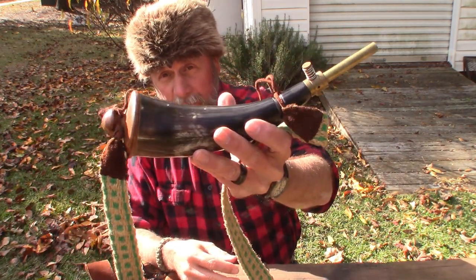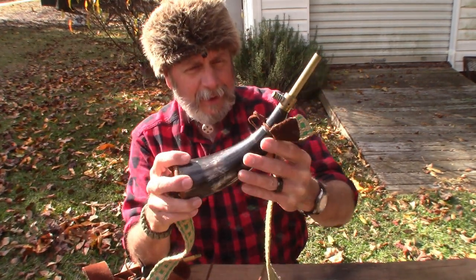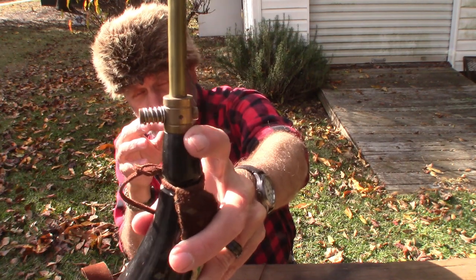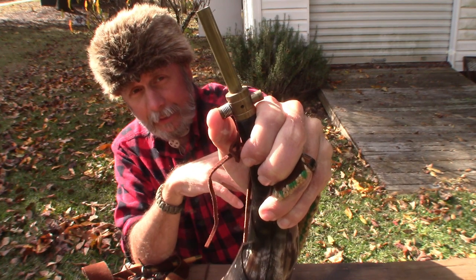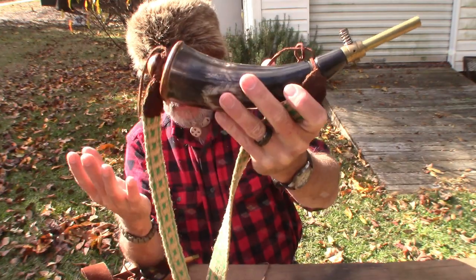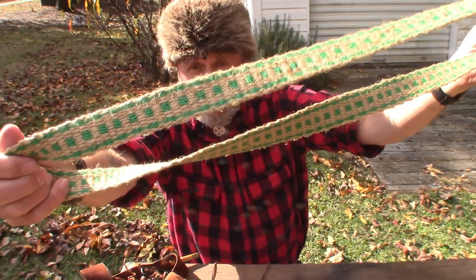Powder horns were carried. It's the way mountain men and frontiersmen would carry their powder and keep it dry. Some of them just had corks on the end; some had a brass release like this one does. If I hold this like this, the powder won't come out, but if I push that button it opens up and the powder will come out. That keeps it closed and prevents moisture from getting in. This is just a traditional type of powder horn. They would put it on a leather strap or a woven strap, and sometimes they would barter with Native Americans who would make things like this.